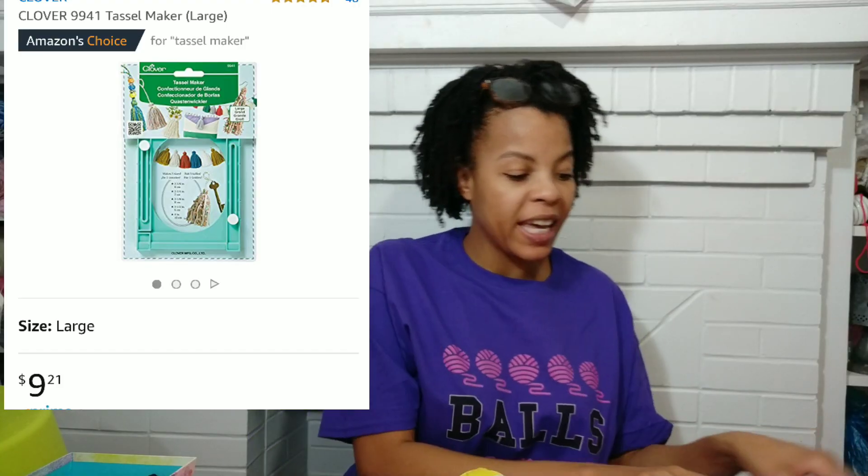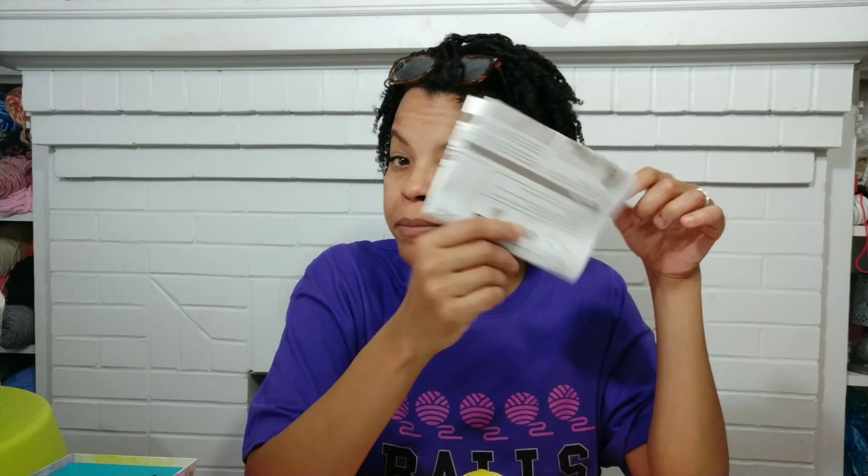The first item I'm giving away is called the Clover Tassel Maker. Here's a picture of the packaging and here it is right here. It's a tassel maker so you won't have to run around your house looking for cardboard, books, or toys just to find something to wrap yarn around to make a tassel. It's completely adjustable — you can make it any height you want. All you have to do is wrap your yarn around it, do a couple snips and ties, and bam, you have a tassel. I'll leave a link to my review above. I believe I gave this four stars, though I didn't care for the two pages of instructions just to make a tassel. I'll include the instructions so you have everything you need.